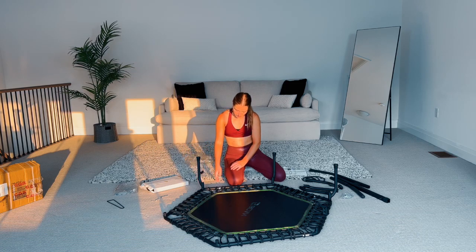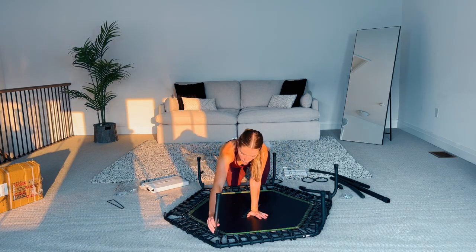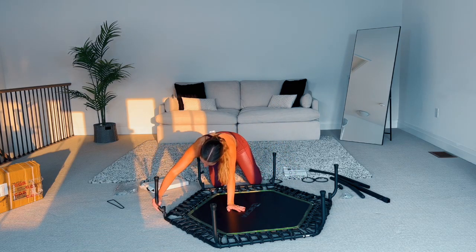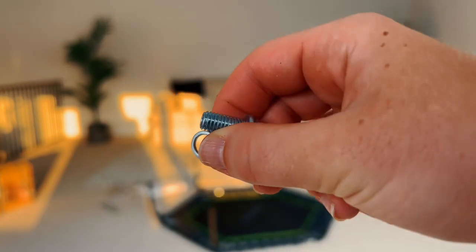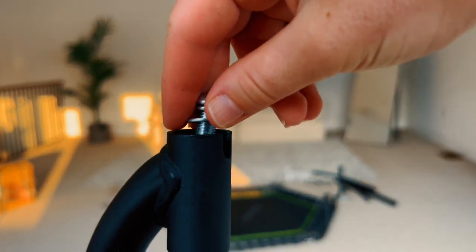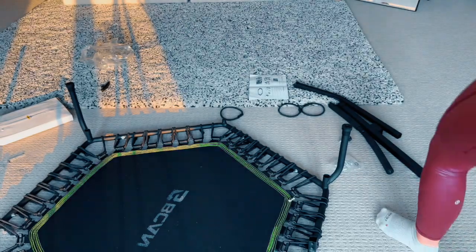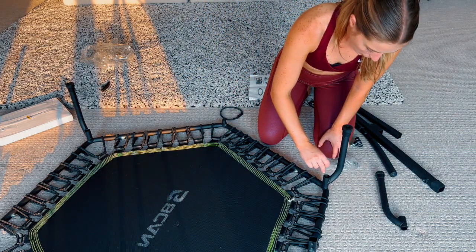I did a JumpSport rebounder recently and the legs attach the exact same way. After sliding them in, you're going to add a screw right into the top. This is the finish line — you've done the hard part, this is the easy part. Grab the bigger screws, put the little circle washer on top, then take the flat bolt — not the curvy bolt — and put it on top of that. Take that sandwich and put it right into the leg that's already on. Steady and balance it, then use the same tool to tighten it. That easy — feel how sturdy it is.